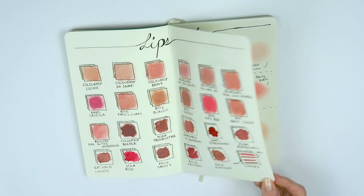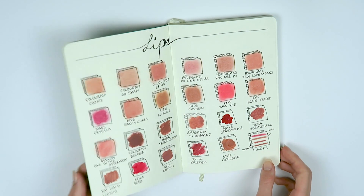You don't necessarily just have to do a lips page the way I did. You could do an eyeshadow page, a whole blush page, a whole highlighter page, a whole contour page. Now I've finished my beautiful little makeup book and hopefully I inspired some of you guys to create your own.